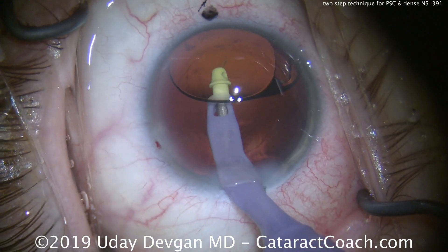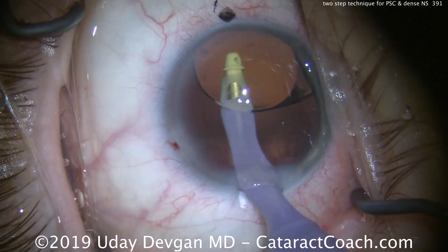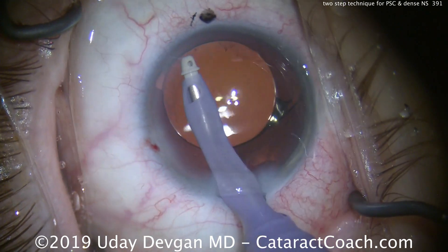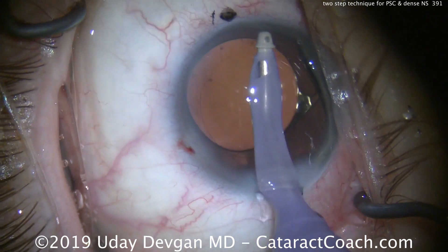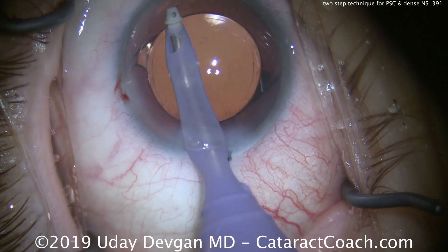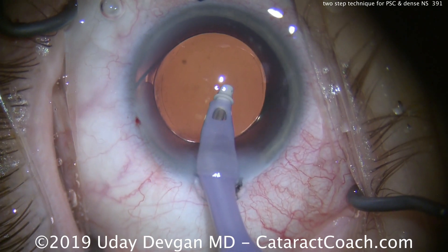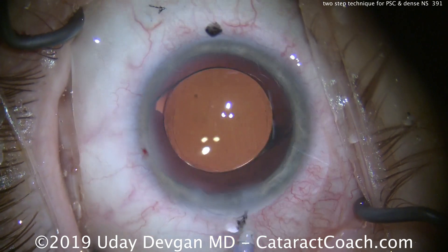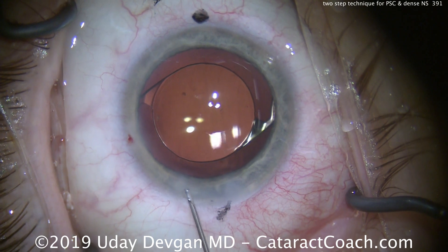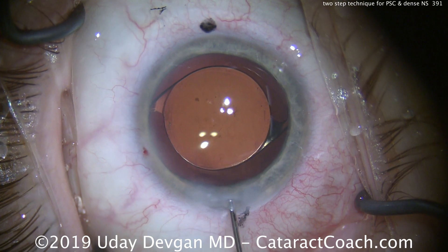Underneath the optic, we remove the viscoelastic, and we're almost done with the surgery. Removing viscoelastic — any residual lens parts are removed as well — a little more polishing. The top of the screen shows another black dot marking the 180-degree meridian. Not shown in this video, but at the very end we do a limbal relaxing incision with a diamond blade to help treat the preexisting corneal astigmatism. Sealing up the incisions now, back and forth gently with balanced salt solution to seal the main incision.